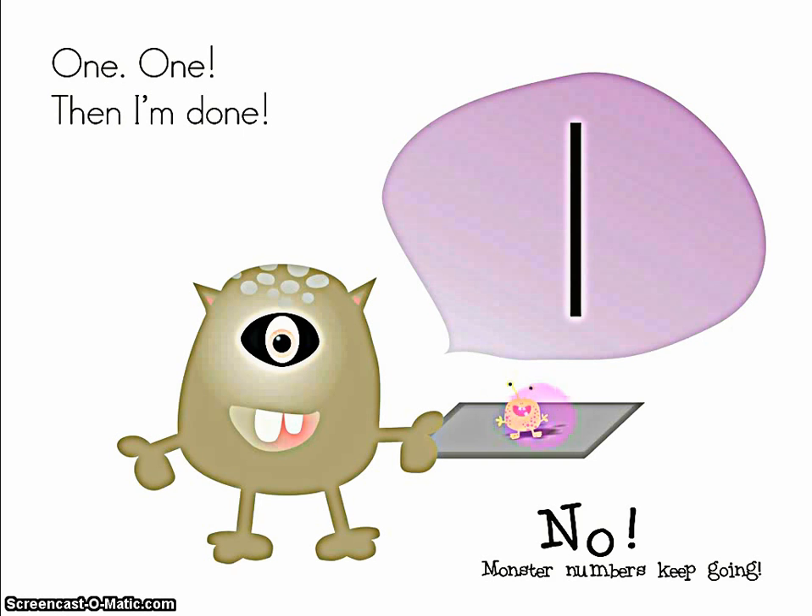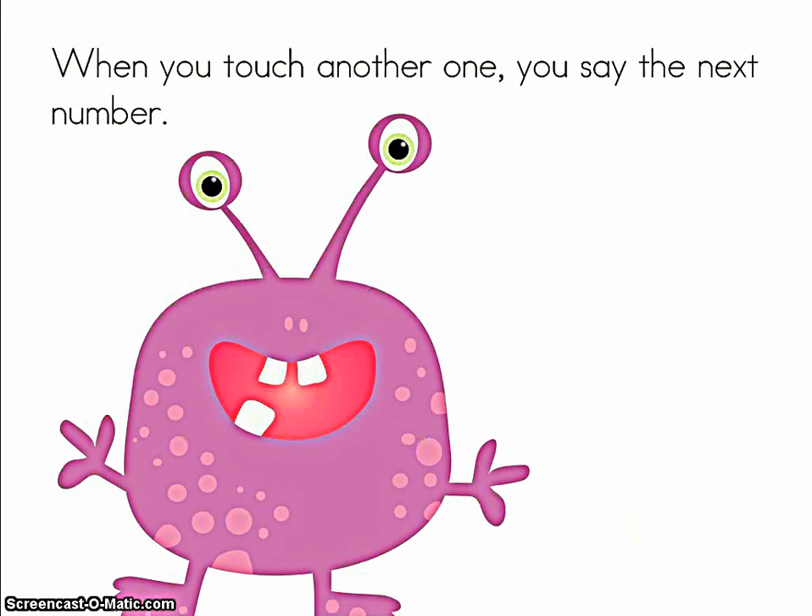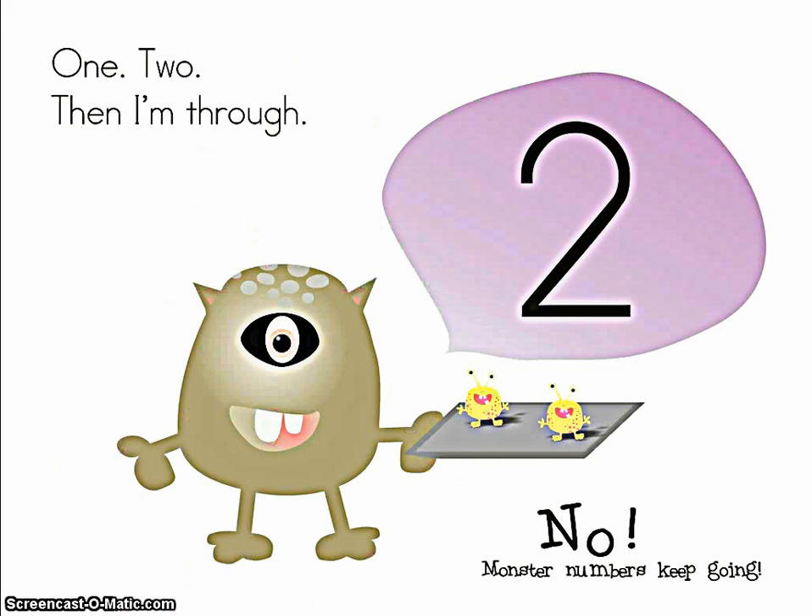No, monster numbers keep going. When you touch another one, you say the next number. One, two. Then I'm through.